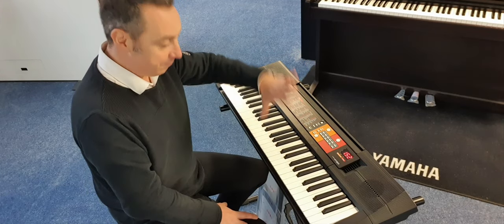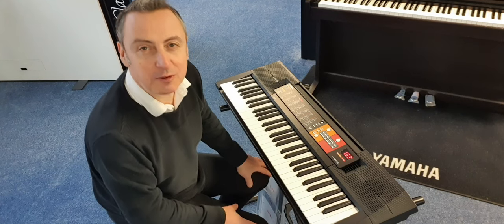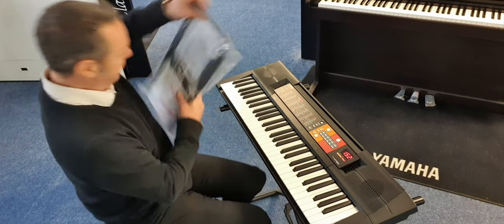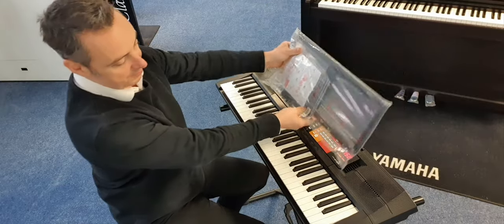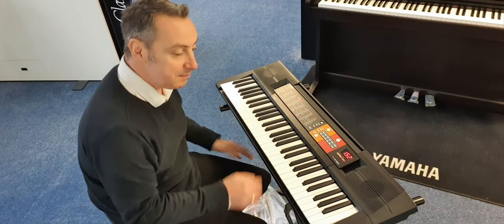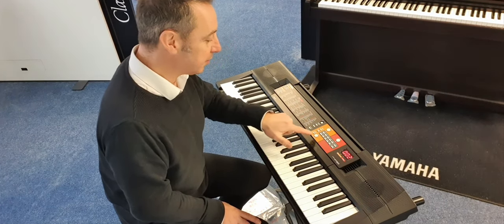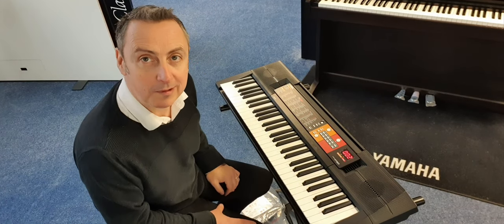Loads of sounds to go at, and for the price, it's a great entry level for anyone who's thinking of just getting started. It comes with its power supply, it comes with its music stand so you can put your music on, and a paper manual. It's dead simple to work. And on top of that, it's got a number of songs already built in that it can play for you, or you can play along with it.